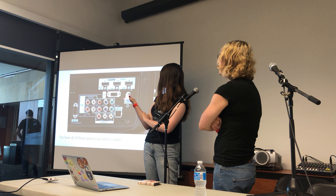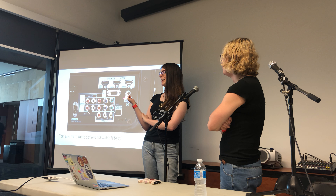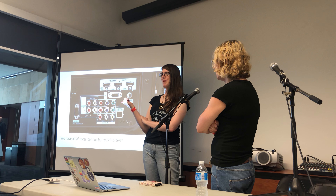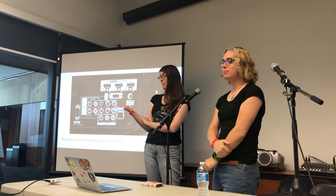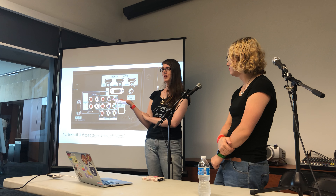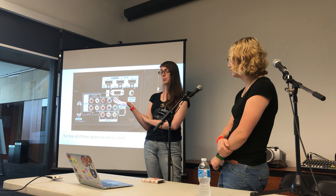TVs now usually have about eight million different ports on them, and retro game consoles will actually hook up to most of these. But given that many options, it can be kind of hard to tell which is the best option or even what's going to be compatible with your system. We're going to talk about what the options are and what's going to work best for you.